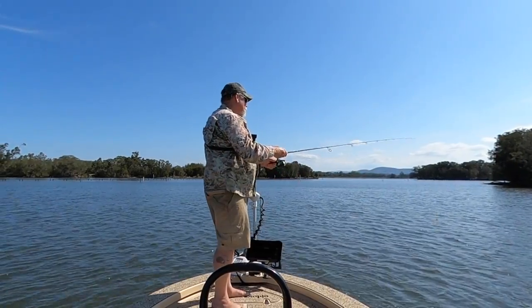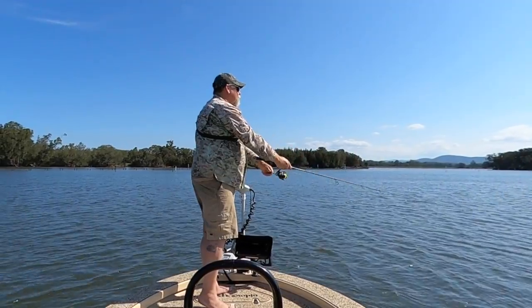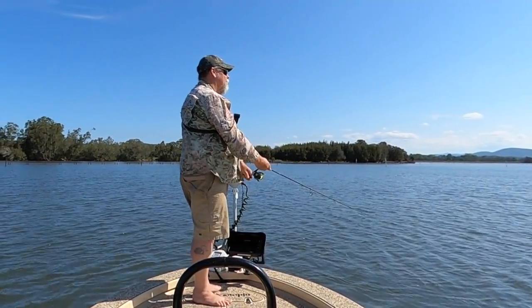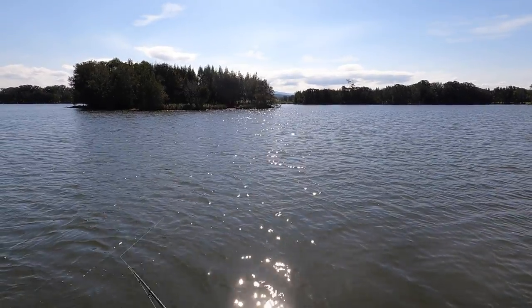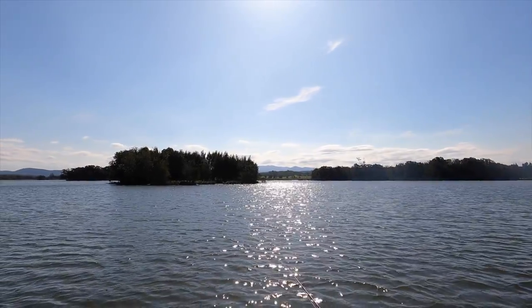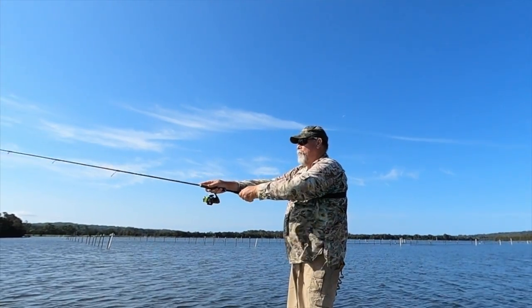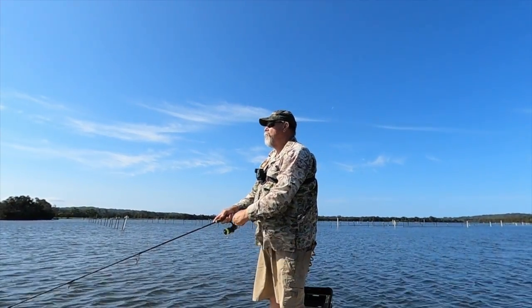I'm a great believer in fishing with the wind at my back for maximum casting distance when doing this stuff. I'm working the lure with a combination of rhythmic rod tip bounces or jigs and a medium paced retrieve. But there are lots of options with the Ligon. It casts really well too. I'm definitely covering some water.